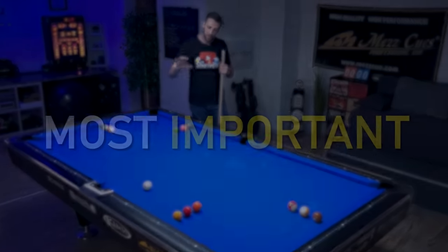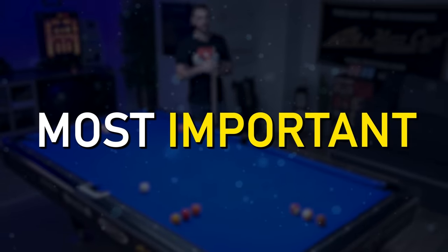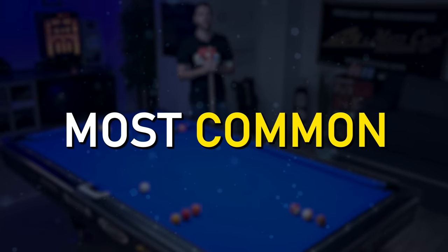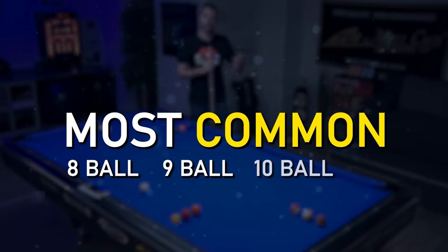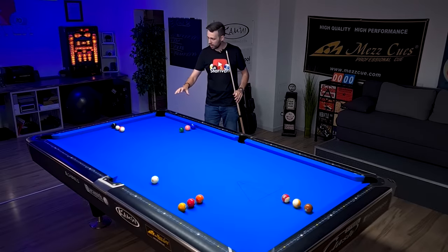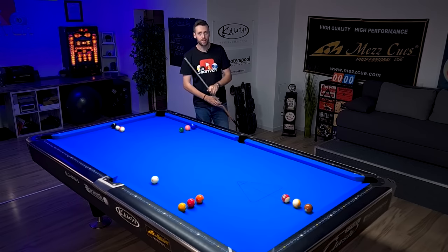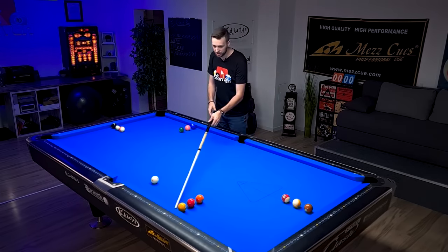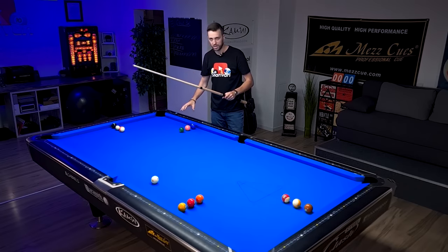This may not be the most important shot, but it is the most common shot you will face on a pool table, no matter if you're playing 8-ball, 9-ball, 10-ball, or even straight pool. The shot I'm talking about is a shot where the object ball is relatively close to the rail and your goal is to bring the cue ball out of the rail into a certain direction to get shape for the next ball.